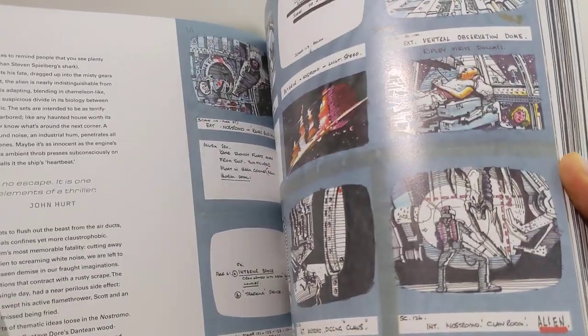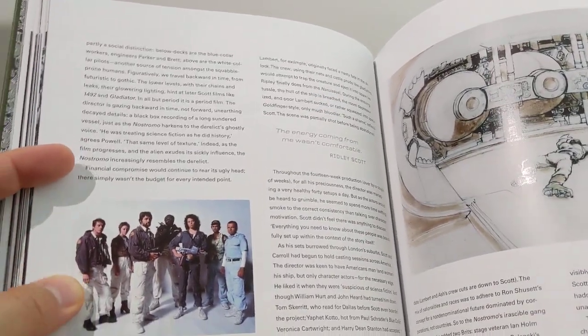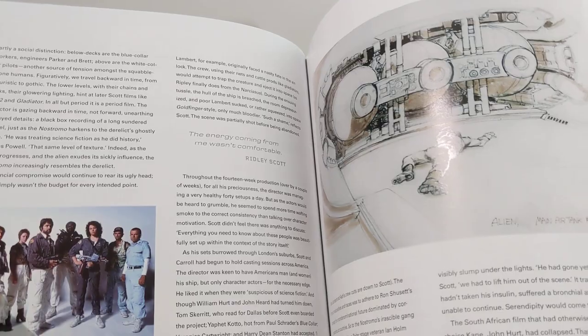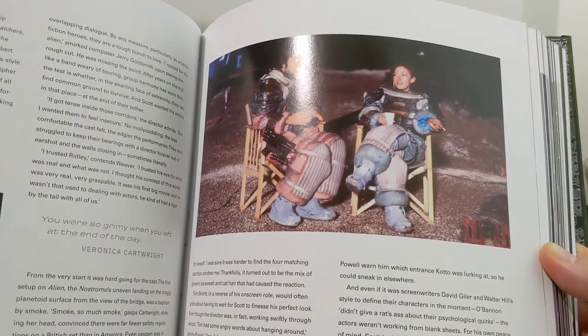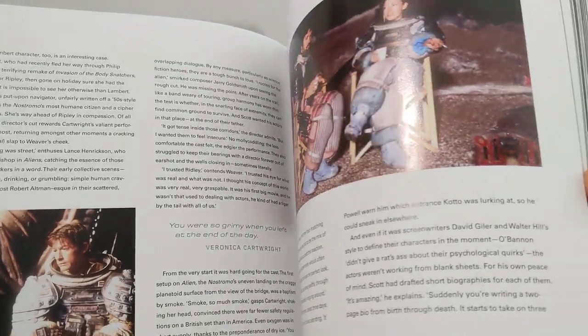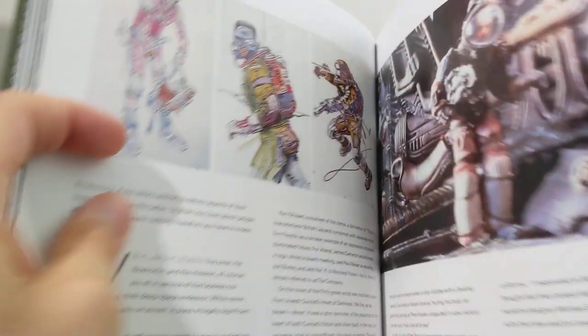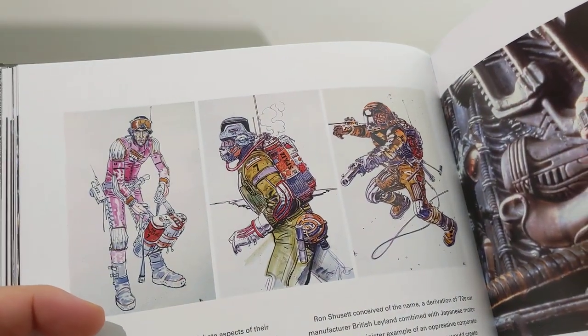Again, there's more of those little sketches from the movie. That great shot of all the cast there — beautiful. That's some really cool shots. Veronica Cartwright and Tom Skerritt, chilling. Look at that artwork and the colours and designs on that.